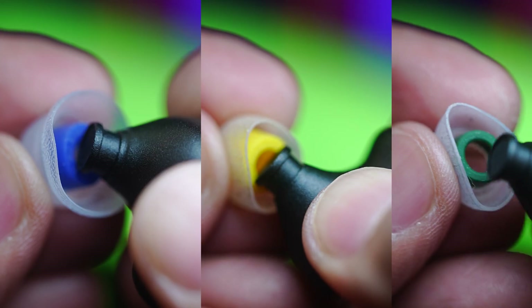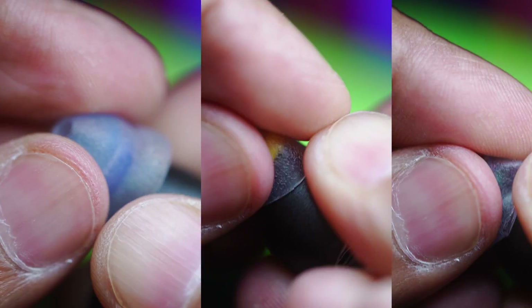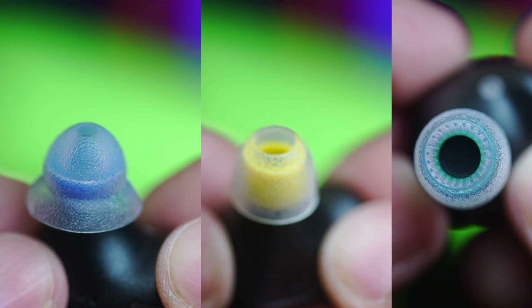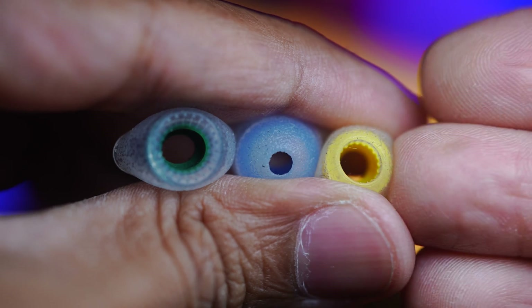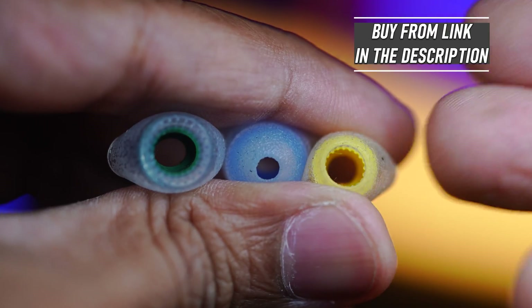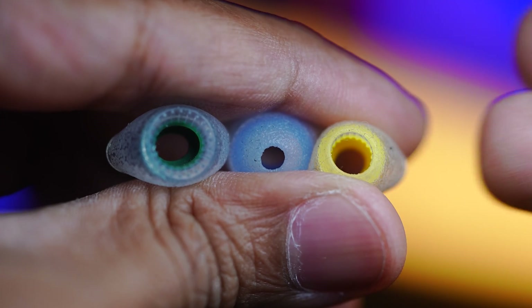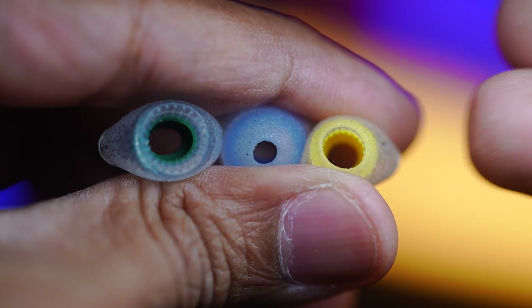Of course, this is a general idea of how bore sizes affect your sound signature, fit, and isolation — but all ears are not the same, so it's going to vary from one ear to another. That's where tip rolling comes in: some trial and error using different tips to find the one that works best for you.